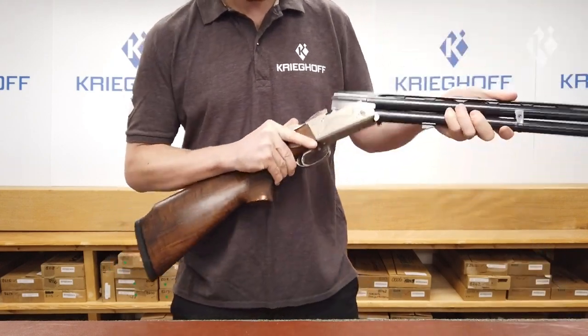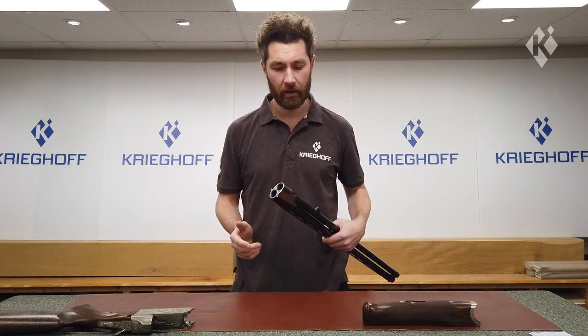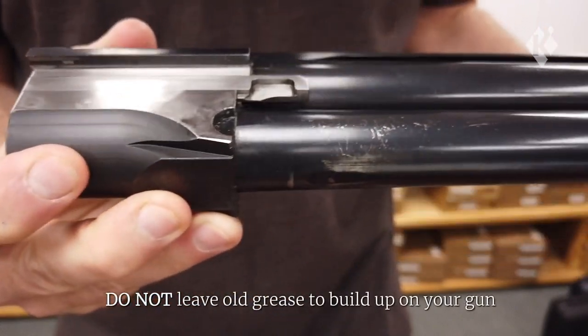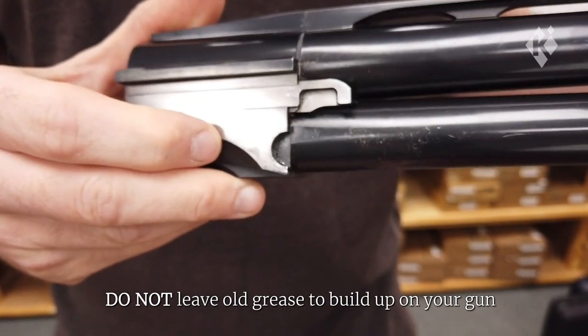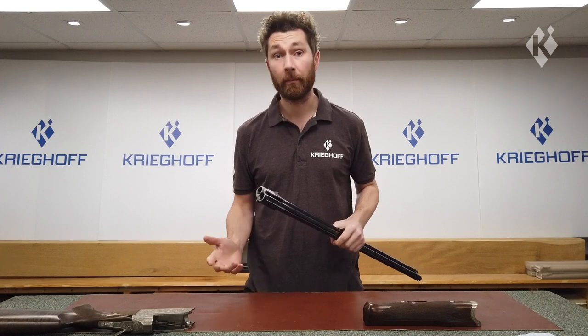We would always say to wipe away the old grease before applying new grease. This is because the old grease may have grit or dirt in it and after a while it mixes together and forms a sort of gritty textured paste, which is not ideal — it's actually acting like a grinding paste if left too long. So just make sure you wipe the area clean with some paper towels.